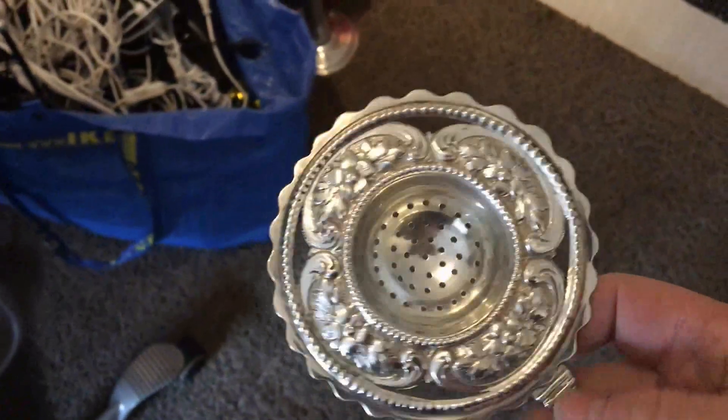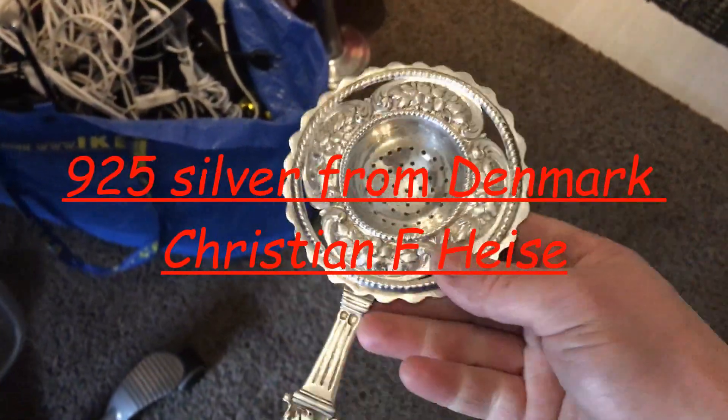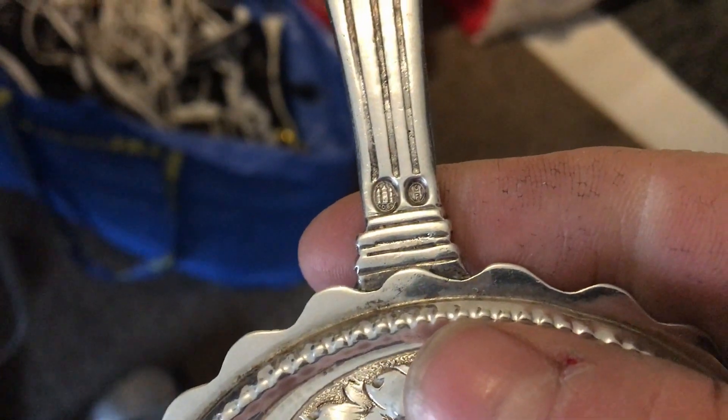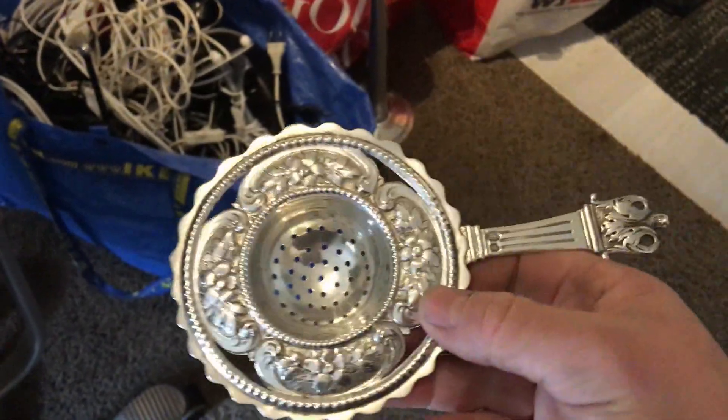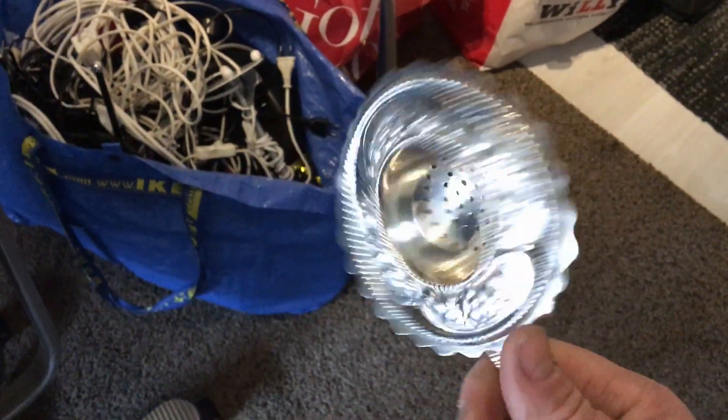And this one is for tea. There's a stamp over there — this is from Denmark. Christian something, I don't know. I don't know who would throw silver away. This one I should look up more.